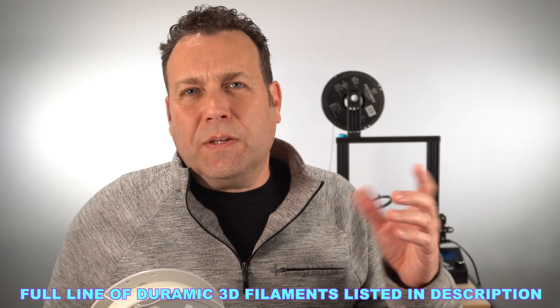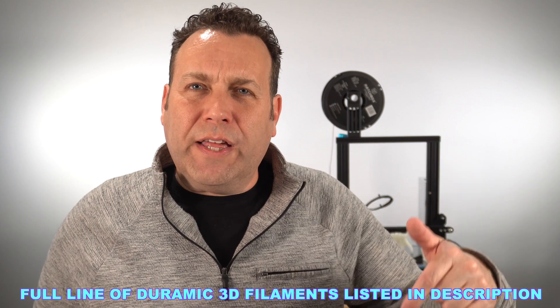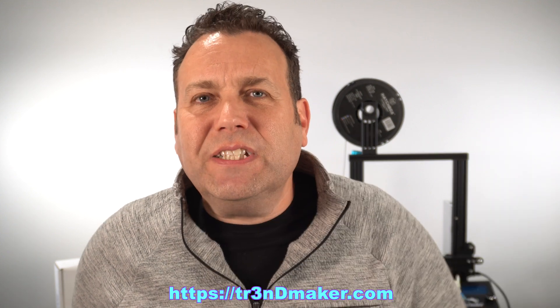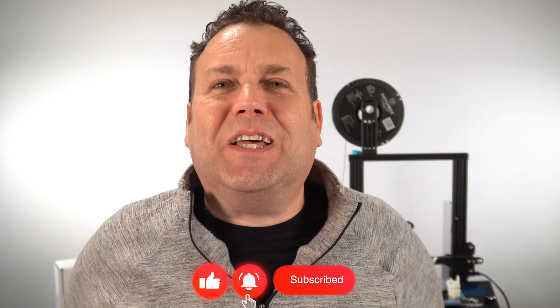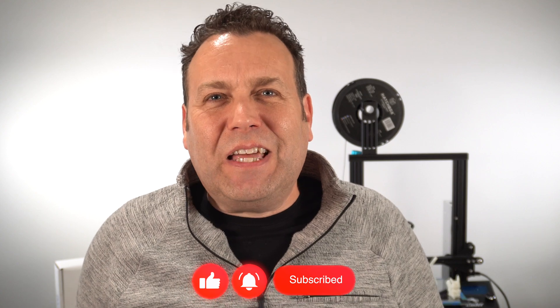That's going to wrap up this video on the DORAMIC 3D PLA Plus Glow in the Dark Filament. I think overall it's a really nice glow-in-the-dark filament — it did a super job. I'm definitely going to try their traditional PLA, PETG, and silk products. Links are in the description below; purchases through those links support the channel at no extra cost to you. Leave any questions in the comments and I'll get back to you within 24 hours. Hit like and subscribe if you haven't already — until the next video, I'm out.